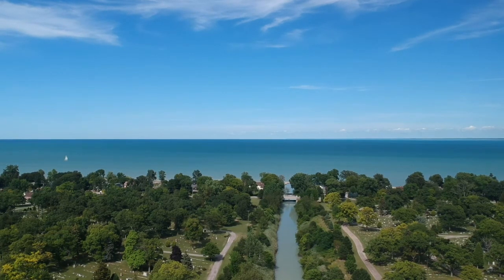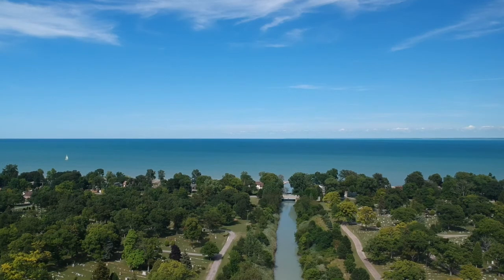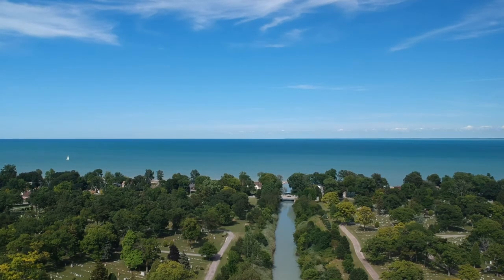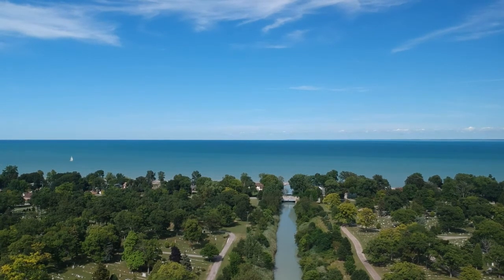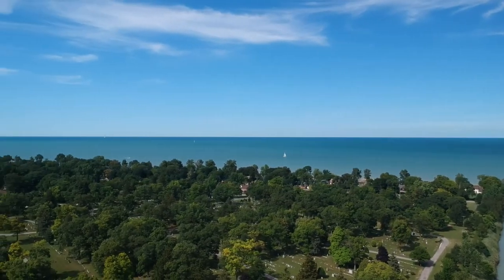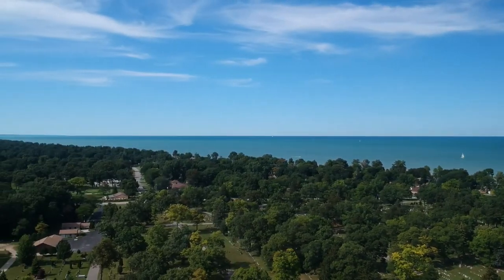We're a few blocks off the lake here. But again, at this altitude — 65 meters — easy to see. Let's just do a bit of a yaw party, because you can just see how far we run up the lake here.